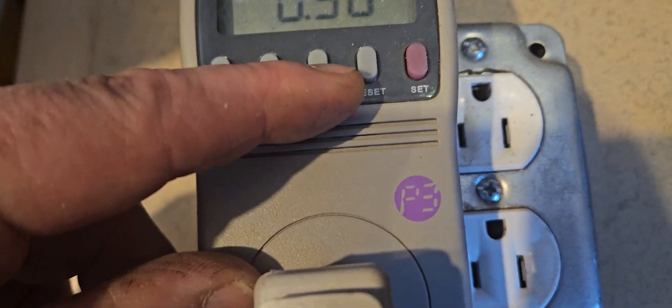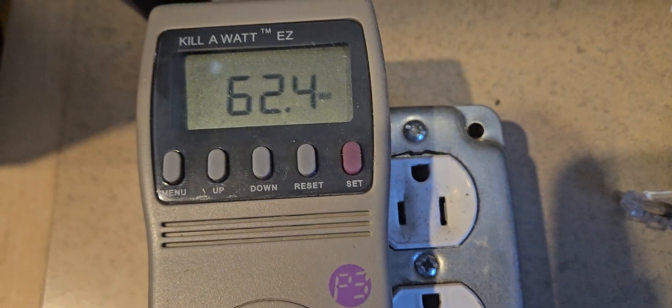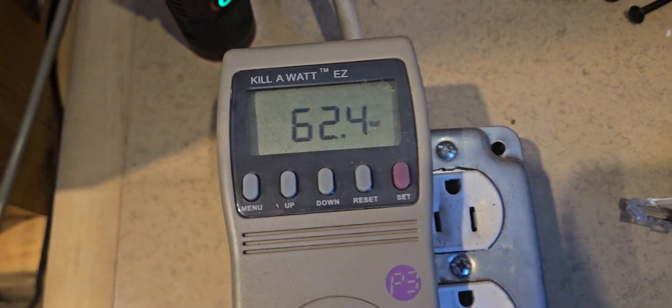0.58 amps — that's not too bad. 62 watts. That's pretty good.